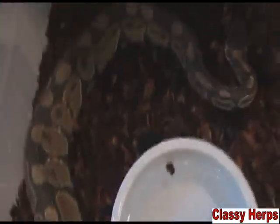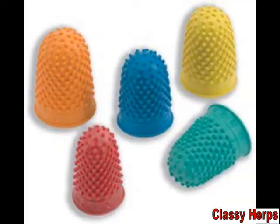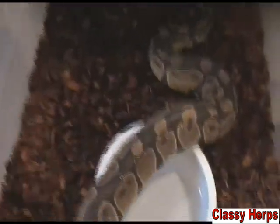Another big thing where skin can get stuck on the animal is on the eye caps. I've never actually had it happen before, but I do know how to treat it. Get one of the little rubber finger covers and just very gently rub it over your snake's eyes.